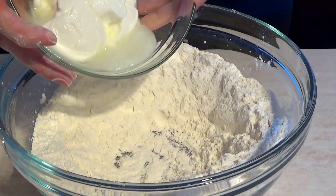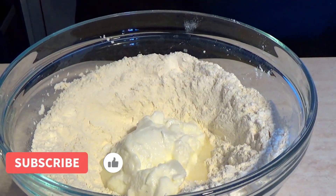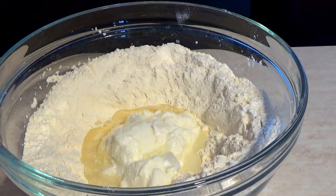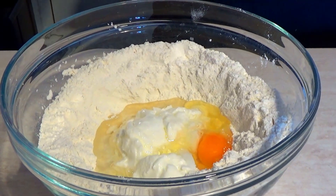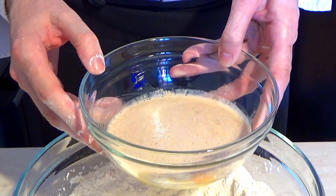Изсъпваме киселото мляко. Олиото. Яйцето. И маята — активирането. Ето вижте как е набъбнала.